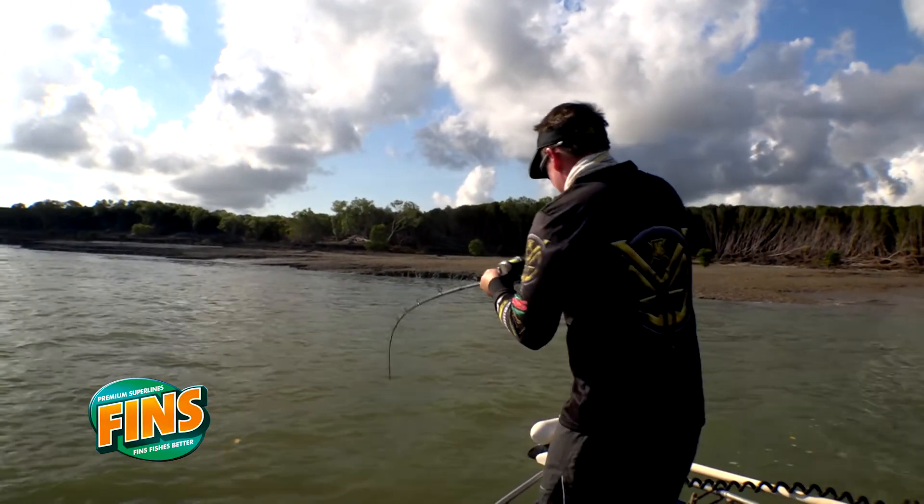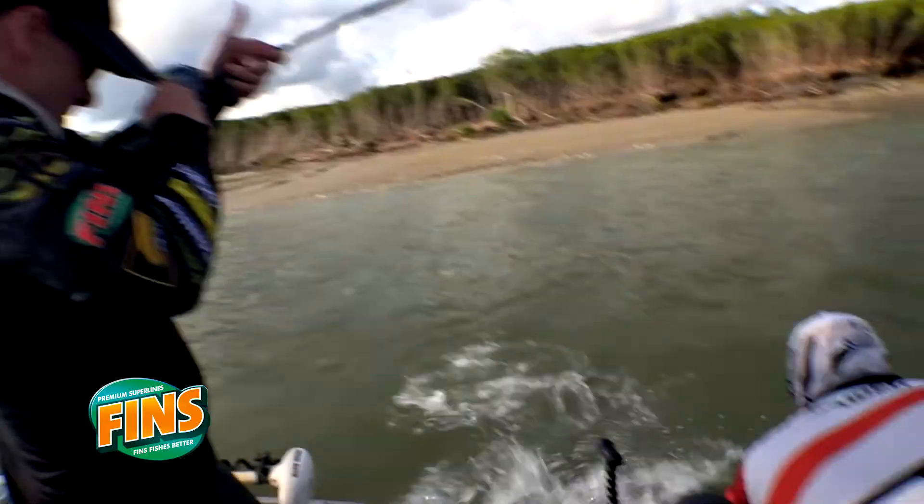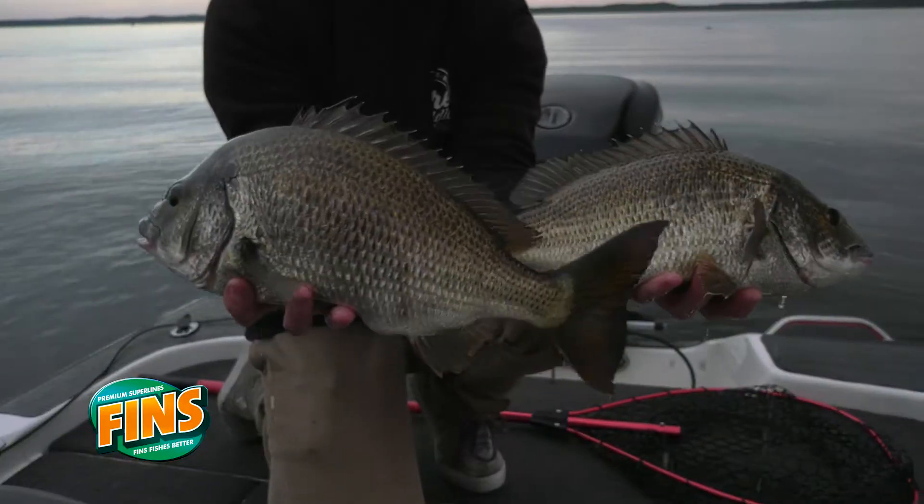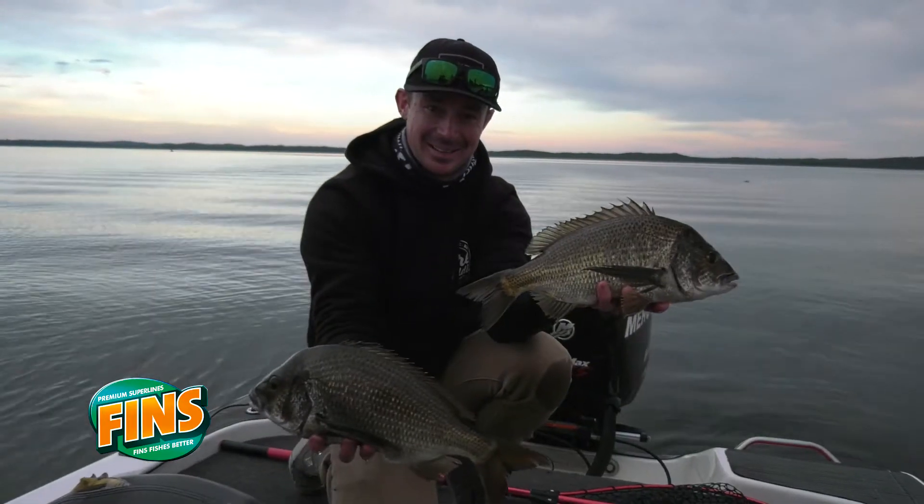Manufactured in the USA, Evolve has been purpose designed for our tough Australian conditions. So, whether you're fishing for barra or brim, Evolve has a diameter for you.